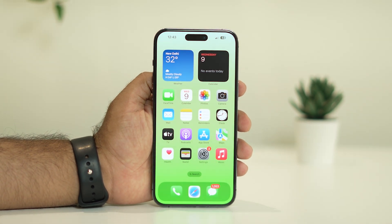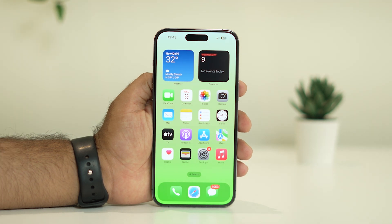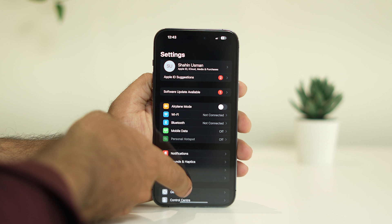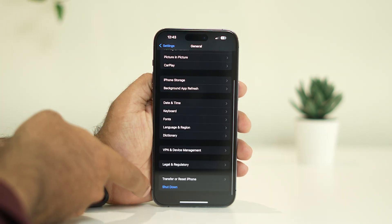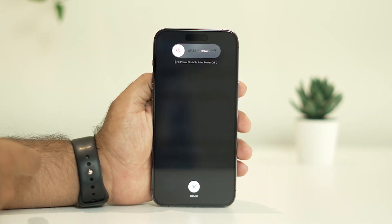The next step is to restart your iPhone. I'm not talking about a force restart — just do a shutdown and turn it back on once again. To do this, tap on Settings, go to General, scroll down and navigate to Shutdown. There is an option to slide to power off.